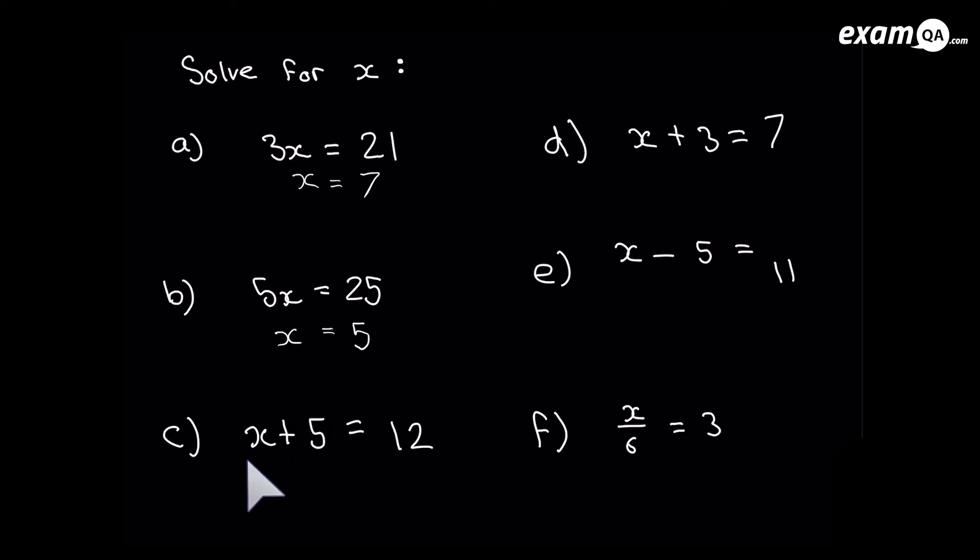The aim is always to get x equals something, so we know what x is. Here, what's stopping us is the plus 5. How do we get rid of plus 5? We subtract 5, because that's the opposite. Subtracting 5 from the left hand side makes that plus 5 disappear. Using the rule of solving equations, we do the same to the right hand side: 12 minus 5 is 7. So x equals 7.